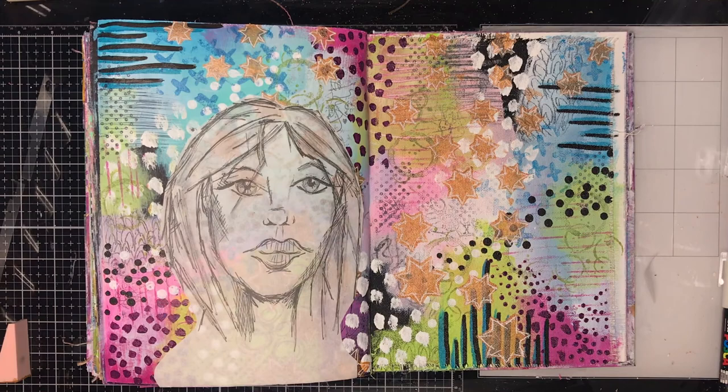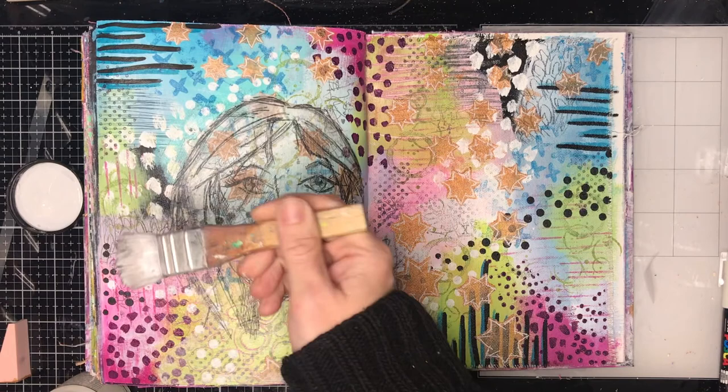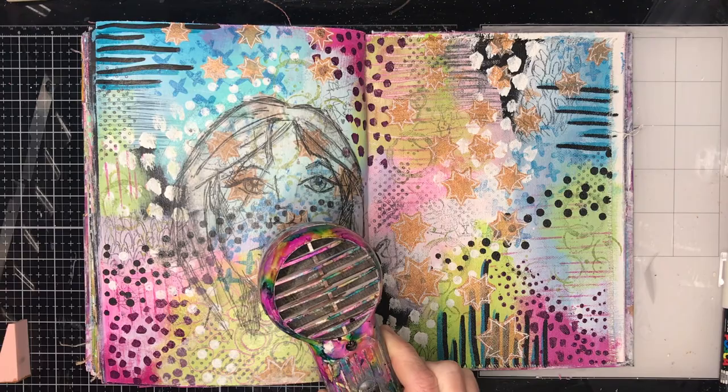A lot of people do all this work in the background and think 'why am I covering it up now?' As the very wise Diane Reevely does say, it's a background for a reason — because it's in the background. So it just depends what you're doing. But I actually like seeing the background come through.